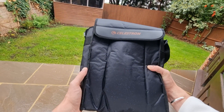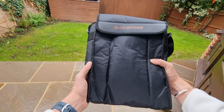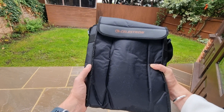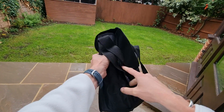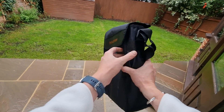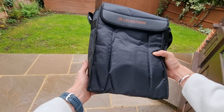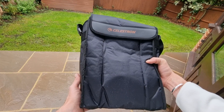Welcome to my Celestron SkyMaster 20x80 binocular review. Today I just wanted to share my thoughts and opinions of these binoculars, having used them for some time now. I also wanted to give you a closer look at exactly what they look like and what you can expect, sharing my experience with them and my thoughts on the whole buying process.